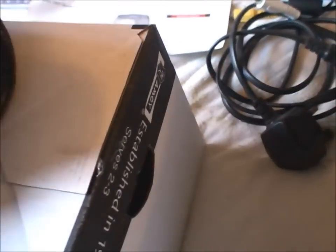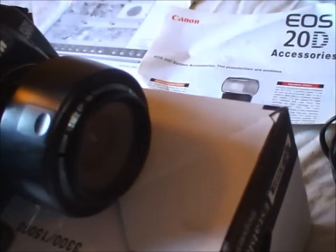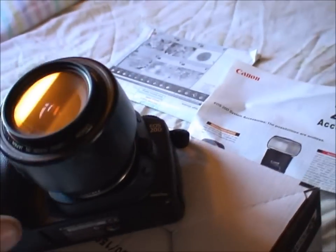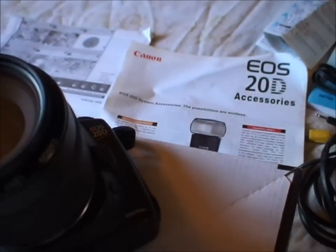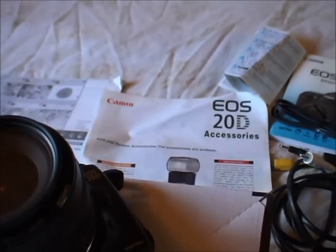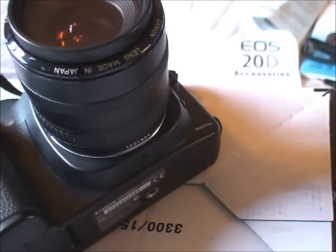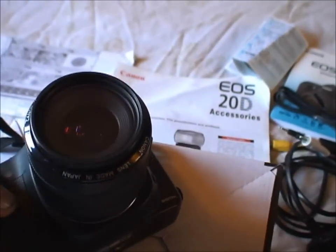The lens is a 35-70mm f3.5-4.5 zoom. This is one that's probably slightly better quality than the original kit lens. It's a metal mount. It comes with a quality filter for protection on the front — there are one or two cleaning marks on the filter, but the lens itself is absolutely pristine. No internal fungus; works as it should from new.